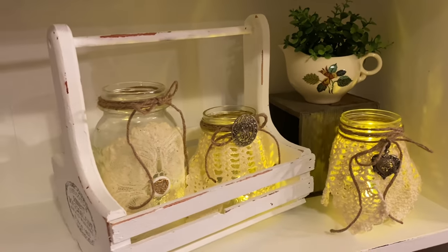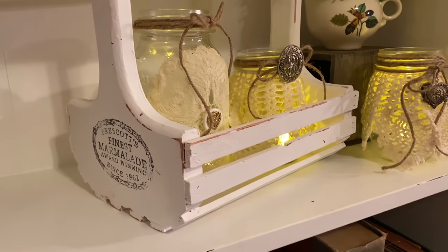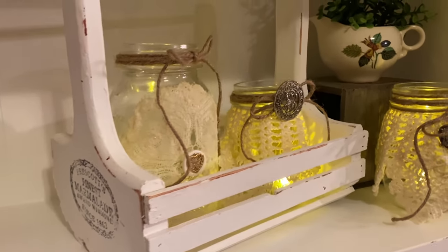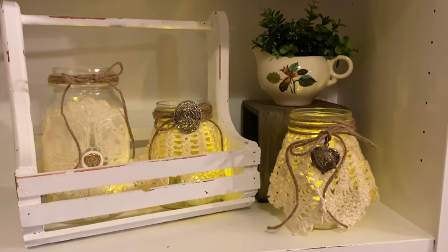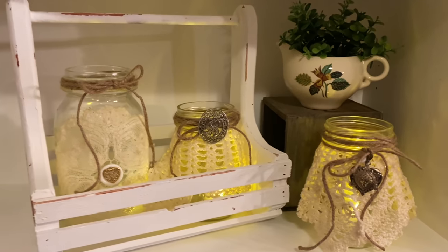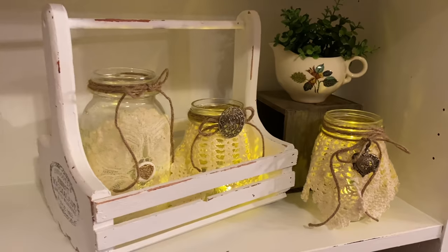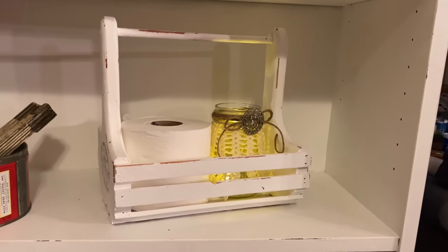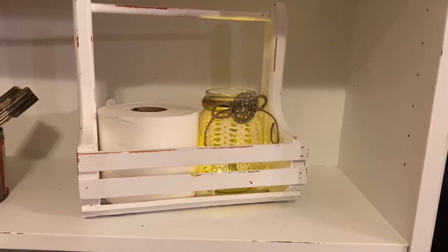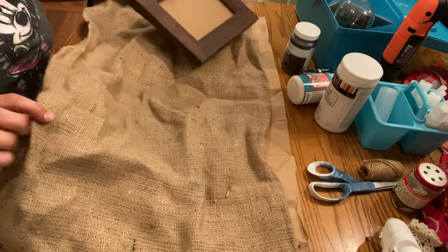Here is the caddy styled with the candles. I wasn't intending to put them together but I really like how they look. I'm actually thinking of using the caddy in my bathroom — on the back of the toilet with one candle and a roll of toilet paper.